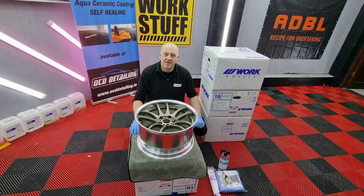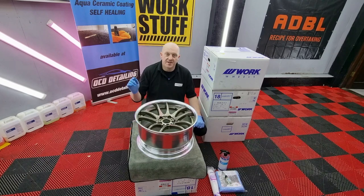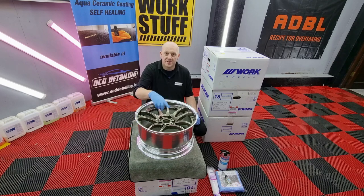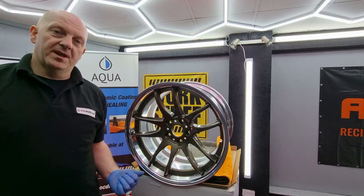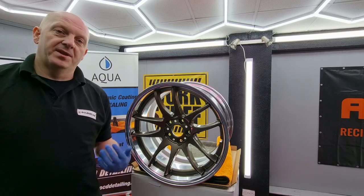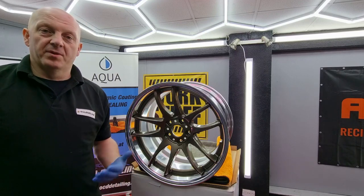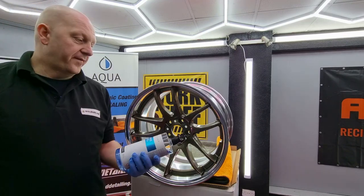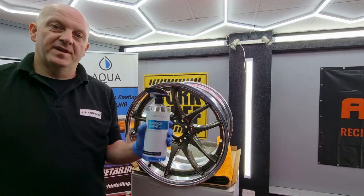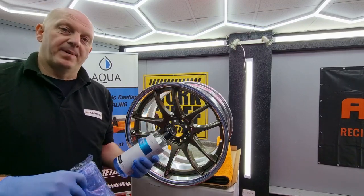Hi guys, this is Peter from OCD Detailing. In this video I'm going to show you how to coat brand new wheels. The job is straightforward — there's not much preparation needed. All we need to do is degrease the surface and apply the coating. If we want to coat old wheels, we need to deep clean them, clay bar the wheels, and polish them in most cases. For preparation I'll be using FX product surface agent, which is a well-balanced panel wipe.